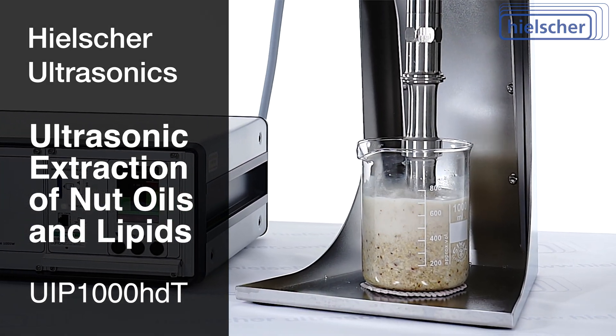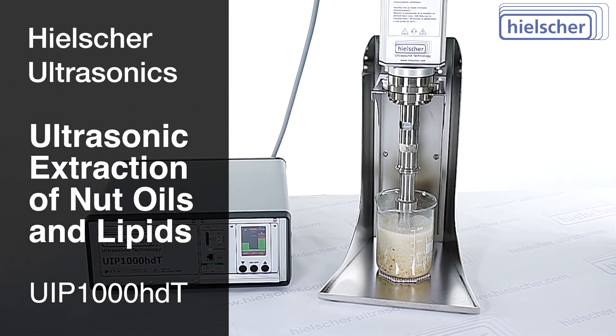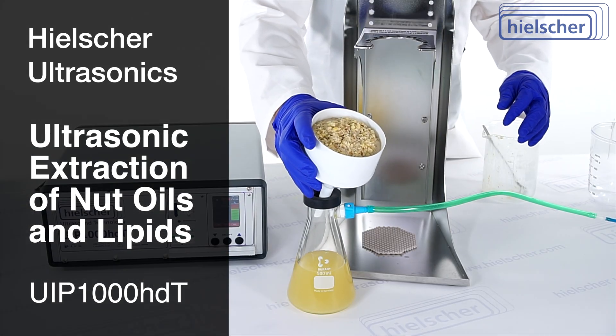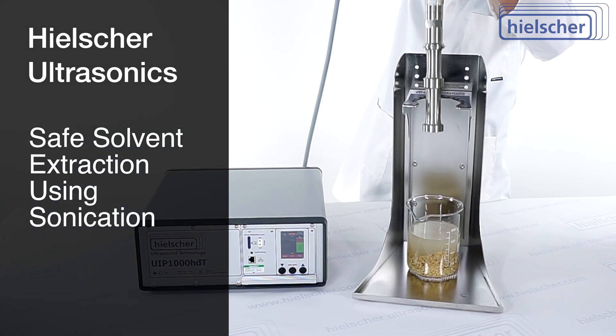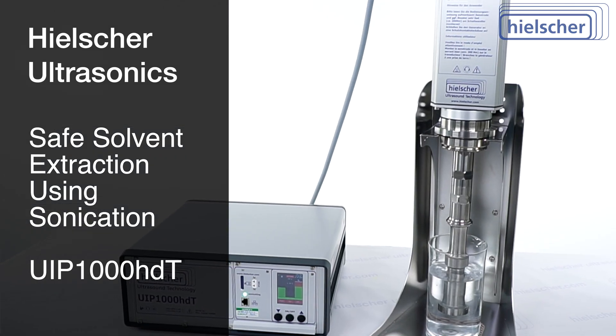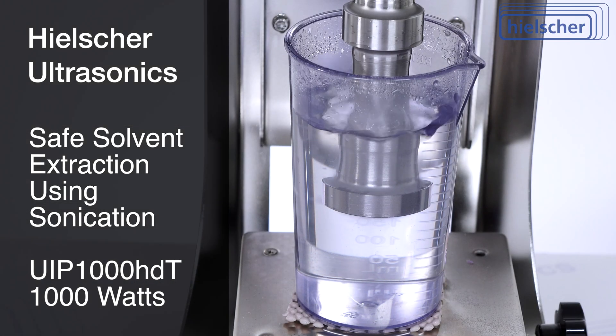In this video, we demonstrate a powerful and efficient method for extracting natural oils and lipids from crushed nuts using ultrasonic cavitation. This process combines safe solvent extraction with the mechanical effects of ultrasonication, delivered by the Hielscher UIP-1000 HDT, a 1,000-watt high-performance ultrasonic processor.